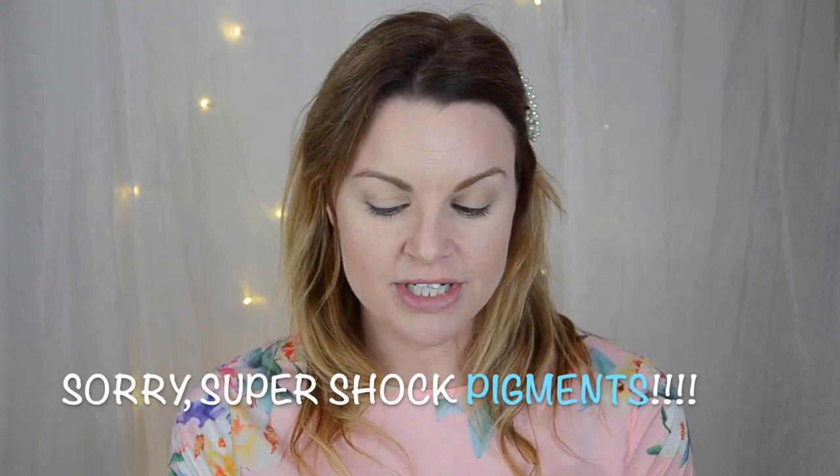Hello guys and welcome to my channel. My name is Angelica and today I'm going to do a spring summery look with the new Super Shock Shadows.